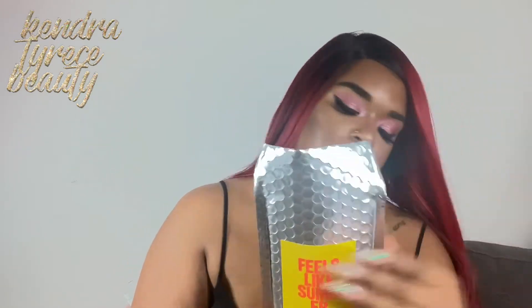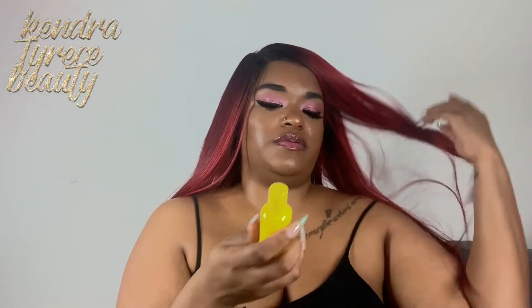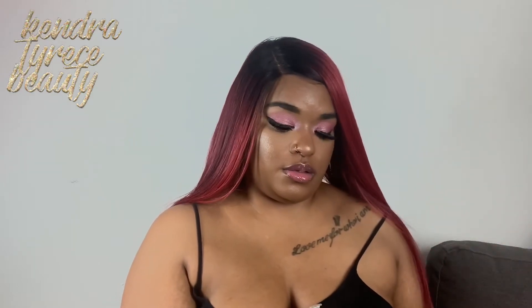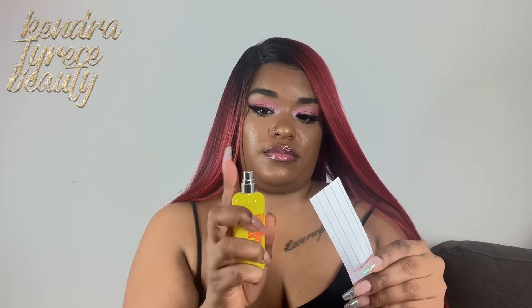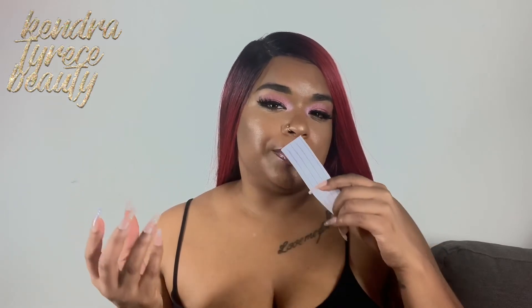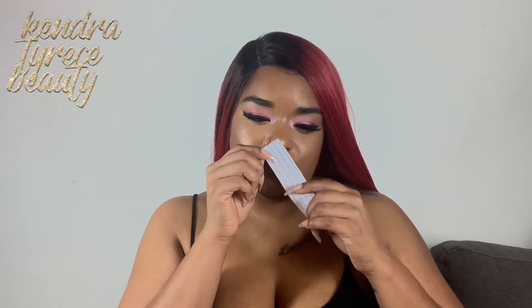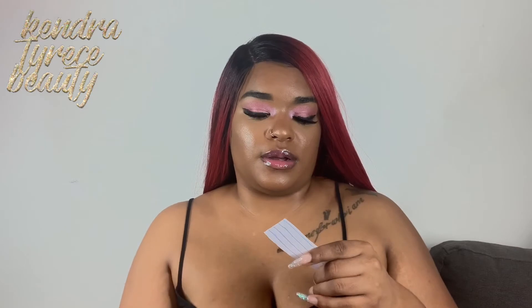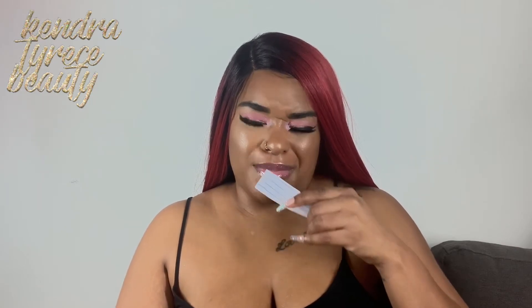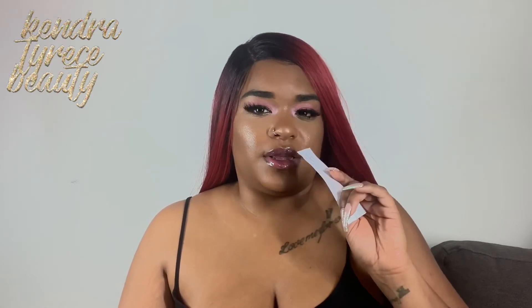It was originally $12.90 and I paid $9.99 for it on sale. This one I don't think is on the website either. The bottle is really cute. I'm just going to spray it. This one is a little sweet — it has a tiny bit of floral, but it's really sweet and it smells really good. I love this one too.